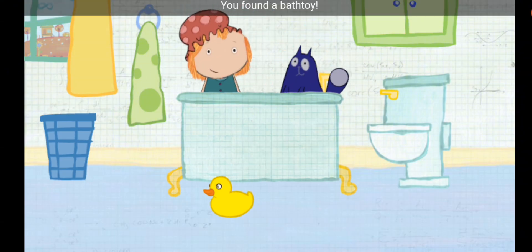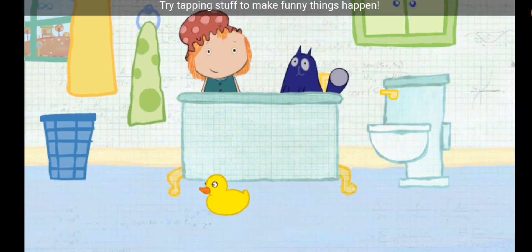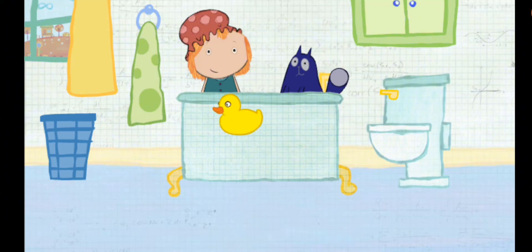You found a bath toy! Move the toy around, or squeeze it to hear a silly sound. Try tapping stuff to make funny things happen.